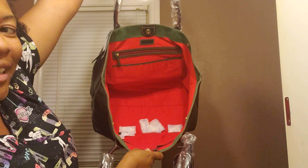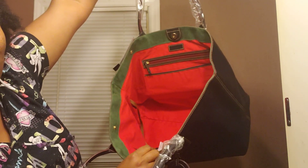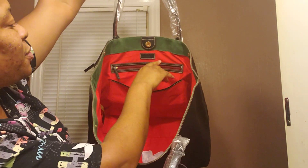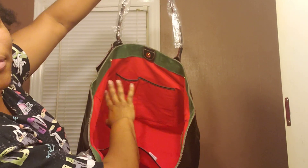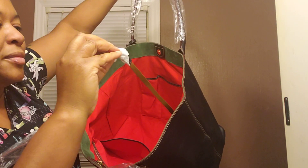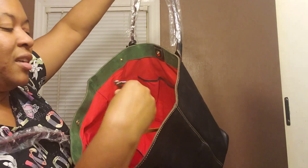Just look how big that mouth is. She's lined with the red interior. You have the green suede trim around the whole bag. You have one slip pocket, one zipper pocket. You have two slip pockets here. This bag is everything. You even get the nylon key keeper.